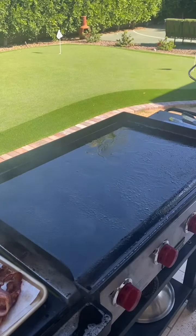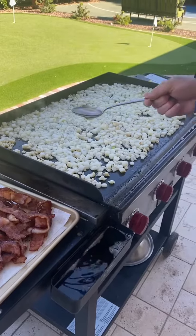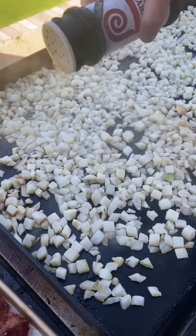Keep some bacon grease down, add four pounds of potatoes. Take some of that bacon grease and ladle it over the top. We're going seasoned salt across.